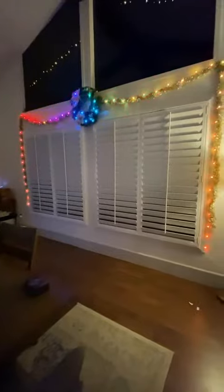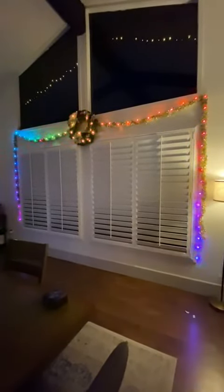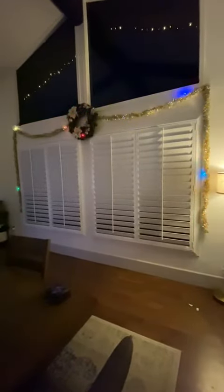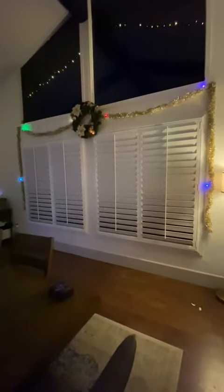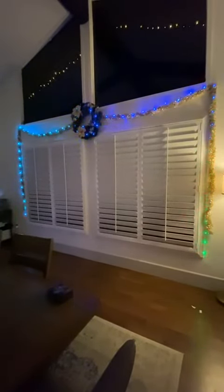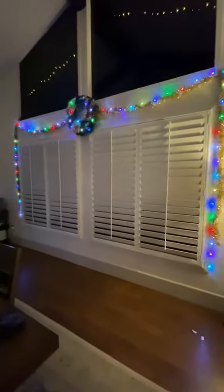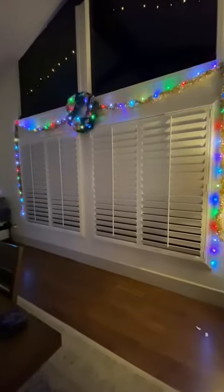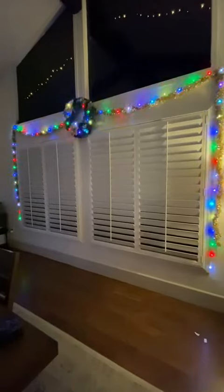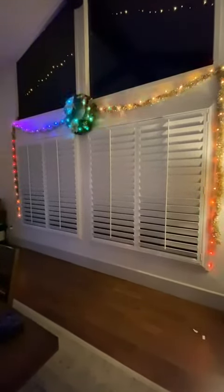So if I were to go to mode one, you can see how fluid that is when changing colors. And then you can kind of just scroll through the different modes. There's this mode here where it's kind of just going through. There's the more colorful style. And there's a whole bunch of different styles that you can go through.